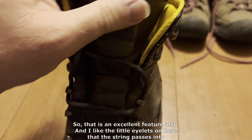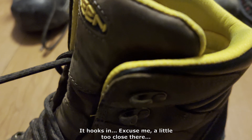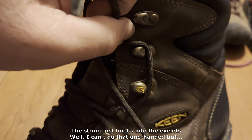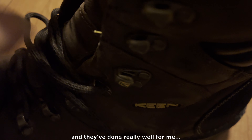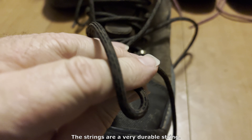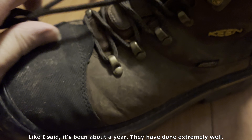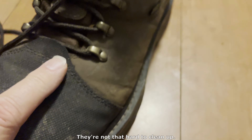That is an excellent feature. I also like the little eyelets on here that the laces hook into — they're just little hooks. The laces are a nylon synthetic type mix and are a very durable string. They have held up well for the year that I've used them. They have done extremely well. And they clean up pretty nice — they're not that hard to clean up.